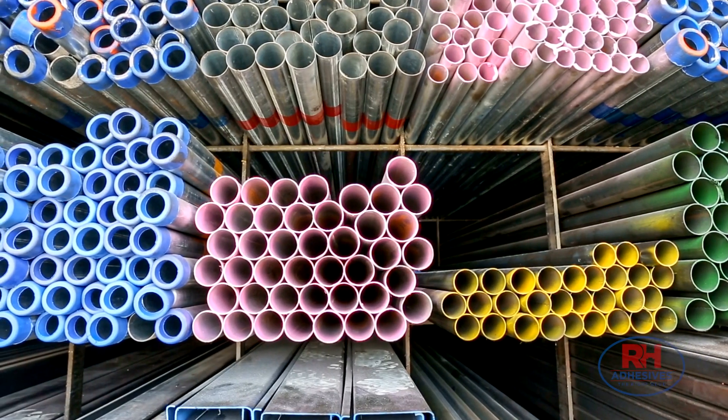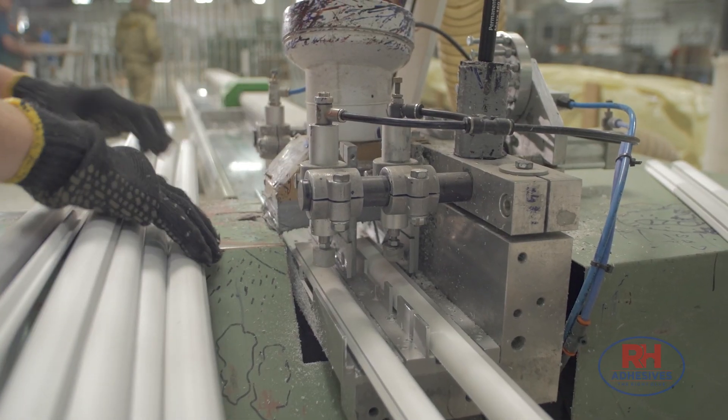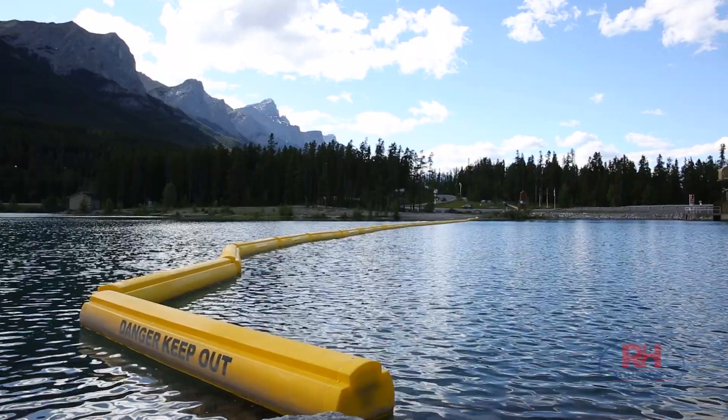In 2019, there were 44 million metric tons of PVC produced. That number is going up each year, which means the applications for vinyl, and for vinyl adhesives like HH66, are everywhere.